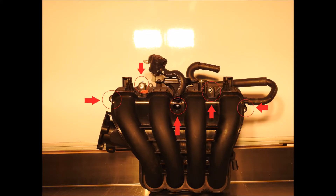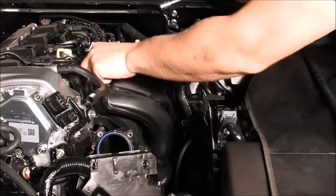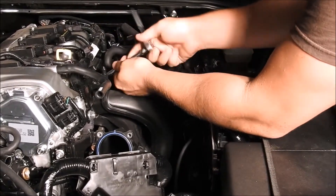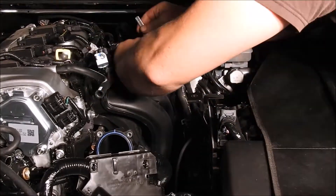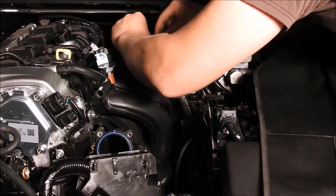There is a total of six M8 bolts holding the intake manifold to the head of the engine. The five shown in this picture are relatively easy to access, but we will go into more detail on where and how to remove the sixth bolt. Take a quarter inch ratchet and a long extension with a long or short 10mm socket and remove all five bolts. A magnet will make it easier to remove them completely, or just leave them in until the manifold is pulled out.